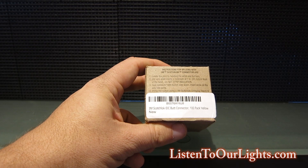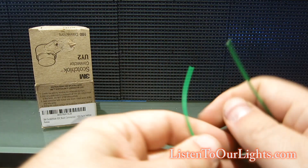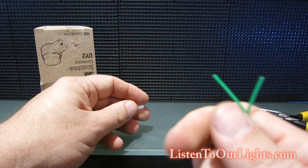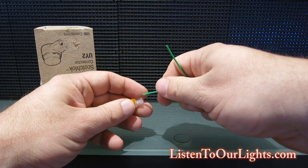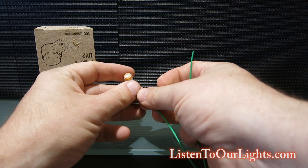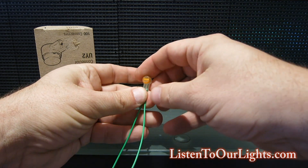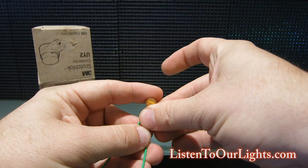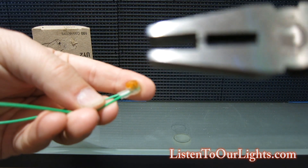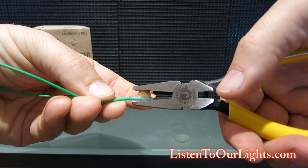So this is the connector — the wires go into these little holes and then you squish it. You need a special crimper, which I got. I have a wire and I'm just going to put the wire into each side. This is not stripped or anything, so I'm just going to feed it all the way in on both ends.